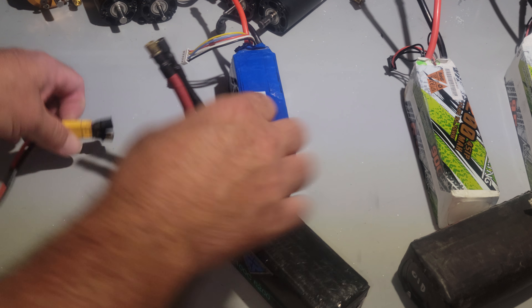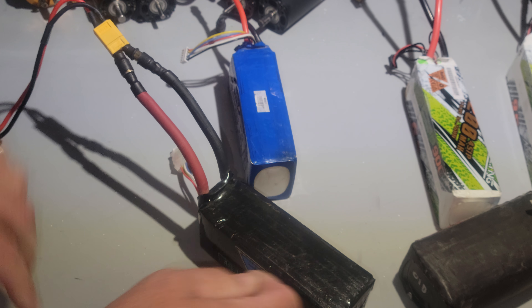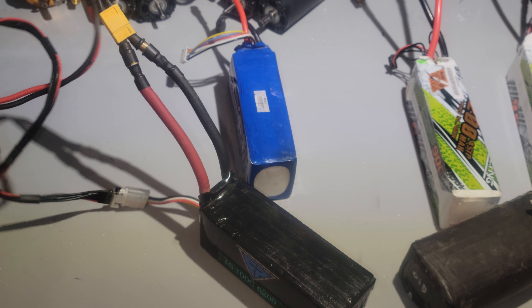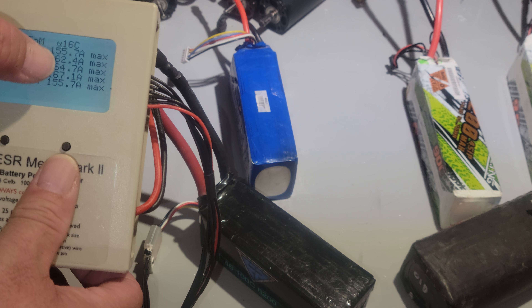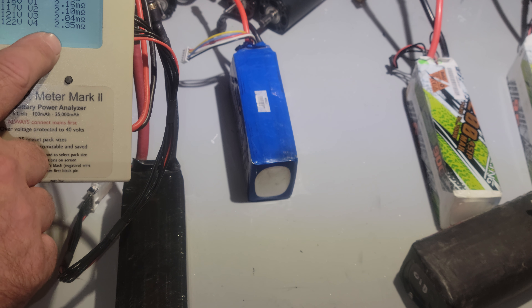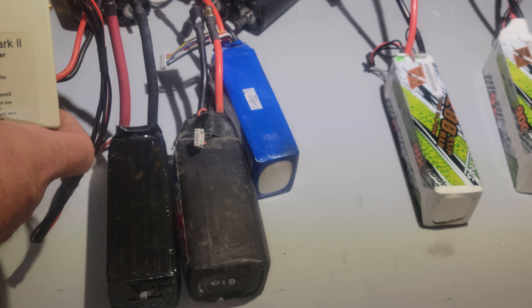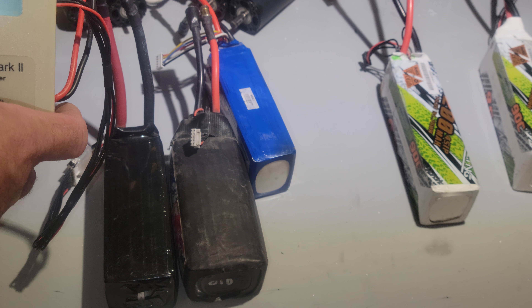Let's try that custom pack that I had made - it's a prototype to try out. Plug it in here. Not bad, not bad. 155 amps, 16C. Low internal resistance. It's square. About the same rate on internal resistance, except this one's putting out 155 amps the way it's charged.